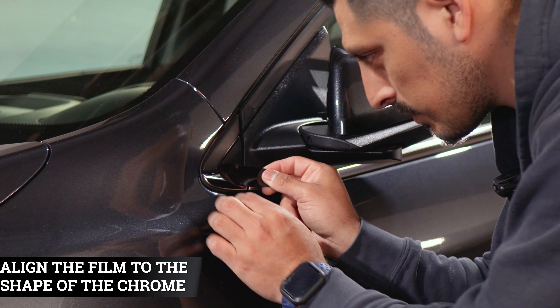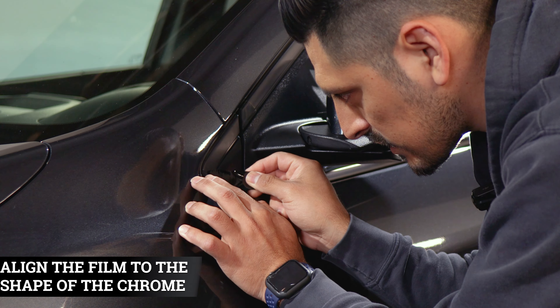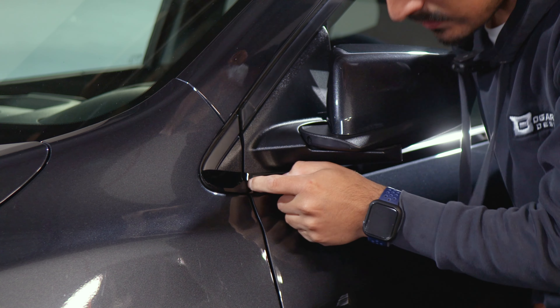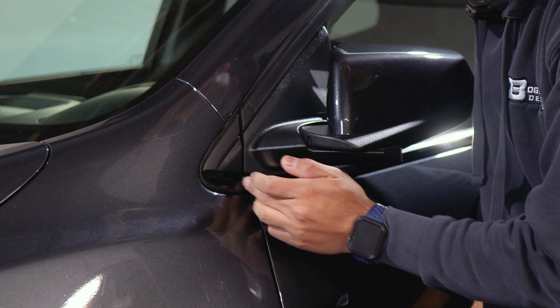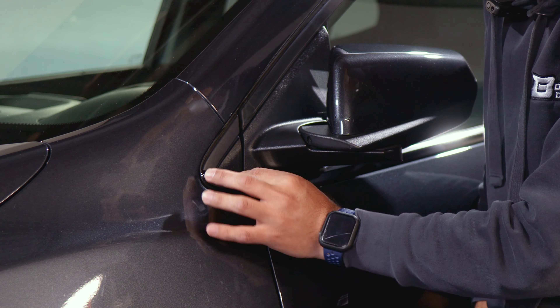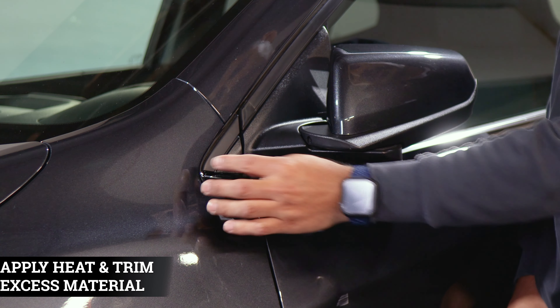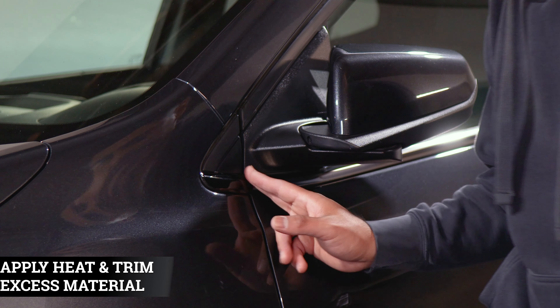We're going to start off with the small piece first. Make sure you're giving yourself enough material to cover this side, and then you will have excess material for this end here. This edge here you'll just trim off. Apply heat to help the film tack down to the curve, and then trim off your excess material.